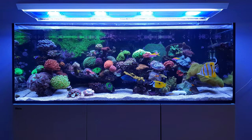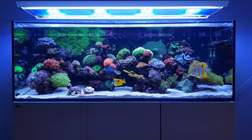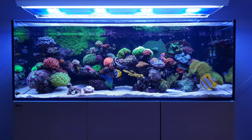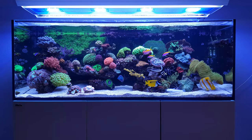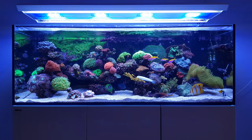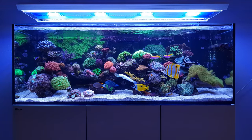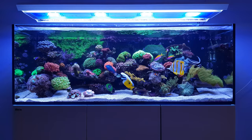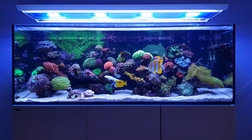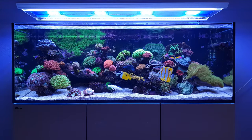One thing you always notice when you come back from holiday after a week or two is that since you haven't been home, there's always the chance that some of your corals are doing slightly better or slightly worse without you noticing. Yesterday when we came home I was very surprised to see the tank was looking very good overall. Most corals are doing just fine, and even some Acropora are showing better polyp expansion than before I went on holiday, so very happy with that.